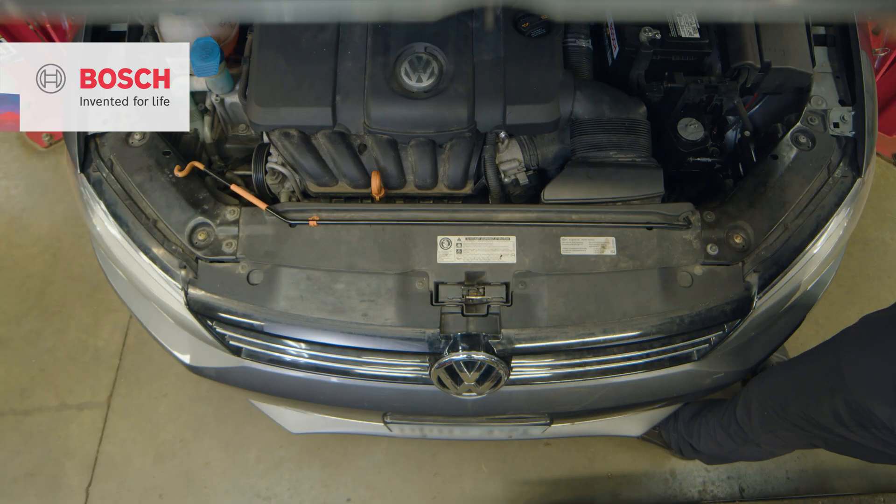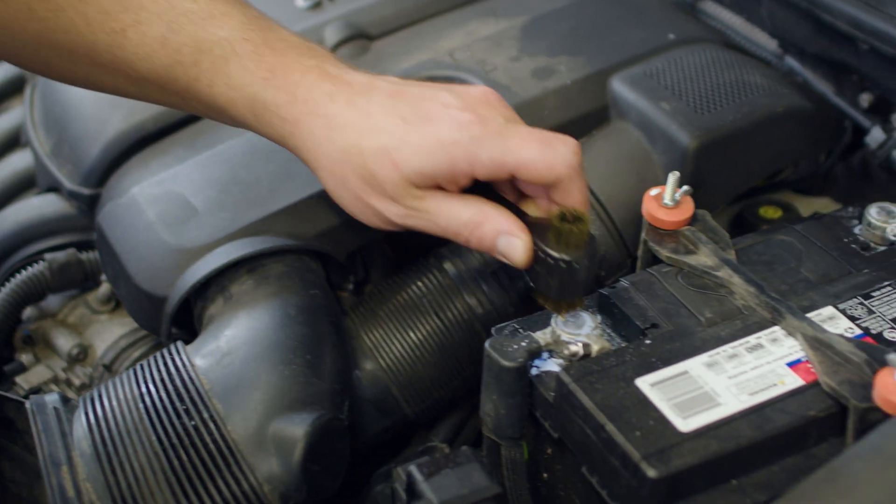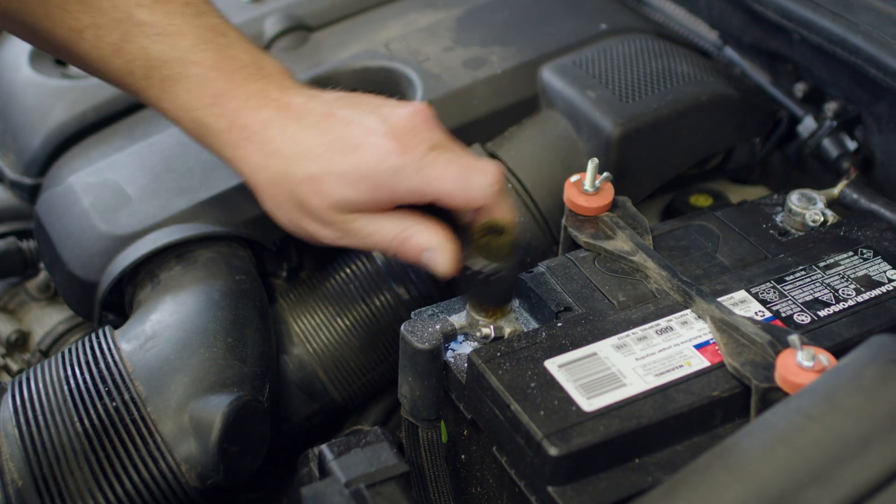During the initial visual inspection, we noticed corrosion on the battery terminals and an aftermarket rubber hold down.